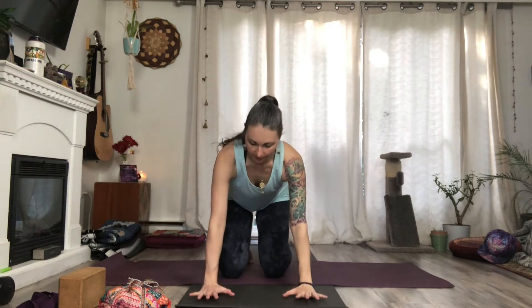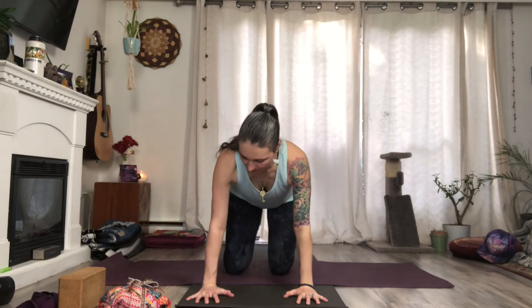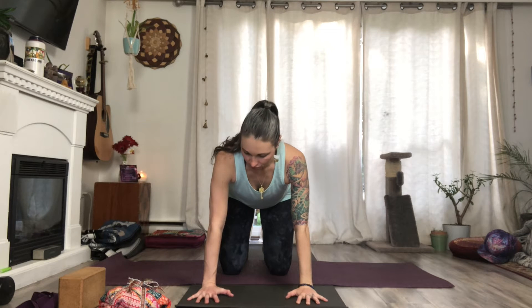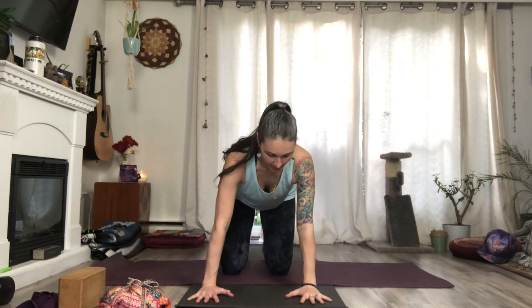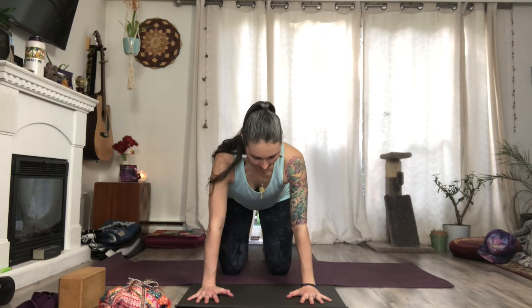We're pressing all four corners of our palm into the mat and gripping our fingertips to the mat. Our hands are shoulder width apart, underneath our shoulders. Our wrist creases are parallel with the front edge of the mat — look down and witness how that crease in your wrist is parallel with the front edge of your mat. Your middle finger is pointing towards the top edge of your mat.